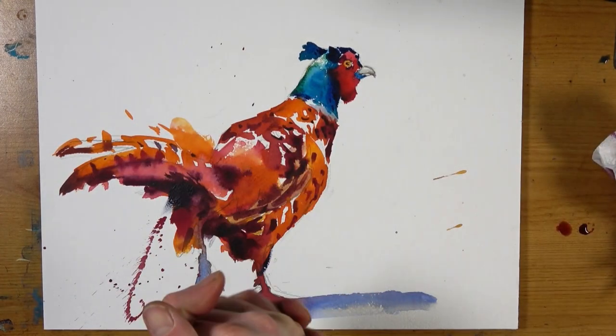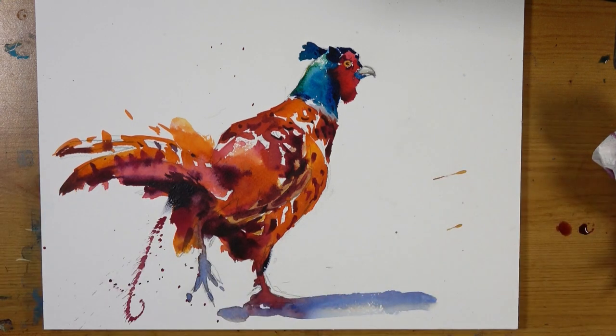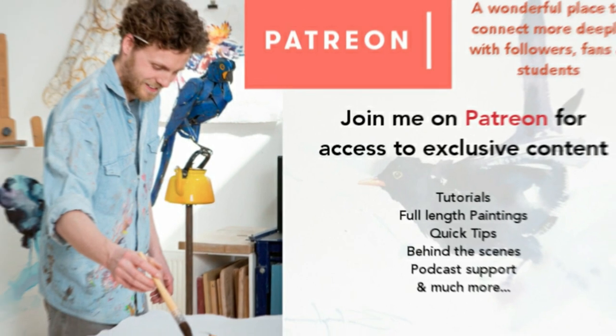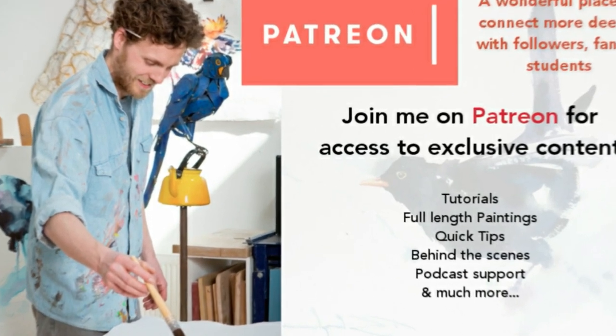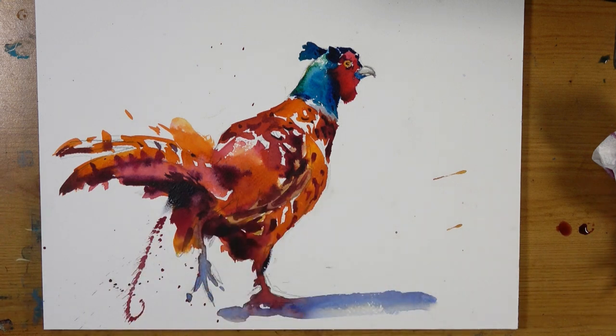I hope you enjoyed that one. Don't forget you can find me over on Patreon for lots more videos and exclusive content. At the Staying Inspired tier you can join me on a private Facebook group with one or two live demos a week, plus you can post your work for critique and advice. All the other tiers have loads of different stuff going on with regularly new exclusive videos, predominantly watercolour. Until next time guys — happy painting, happy living, and I'll catch you in the next episode.